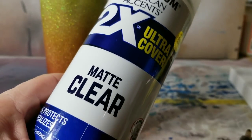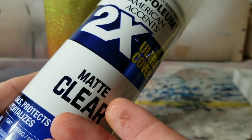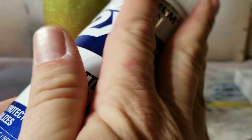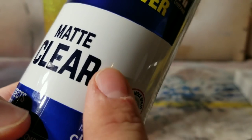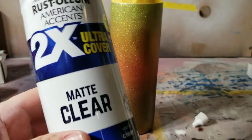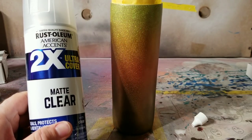The next step is to seal it with matte clear after this dries. If you need to know how to use it, click the link in the card — it shows you exactly the tricks and techniques to use this beautiful can of matte clear. That ombre fade is flawless — such smooth transitions with the airbrush and alcohol ink. I've never seen anybody do that before but it just makes sense.